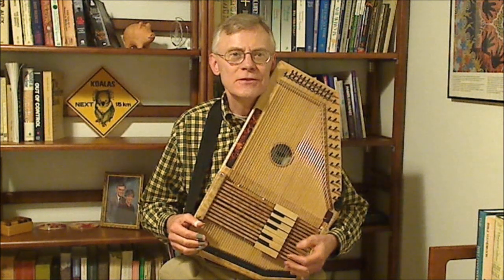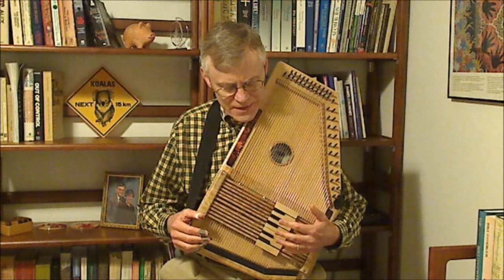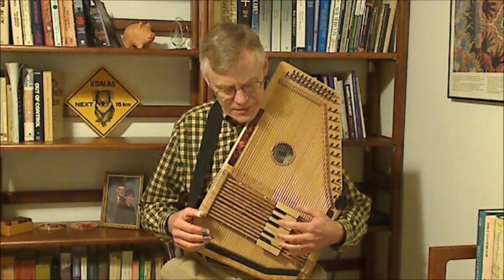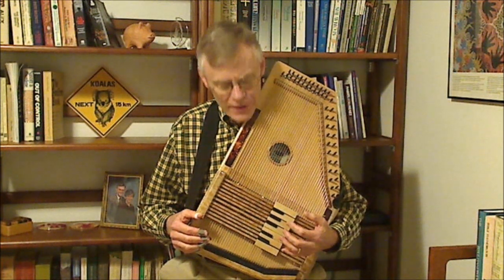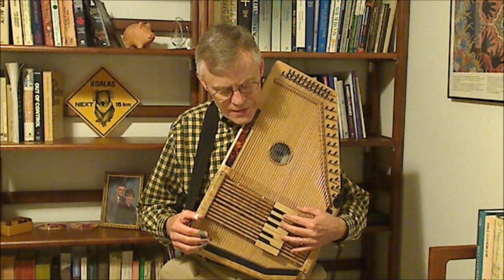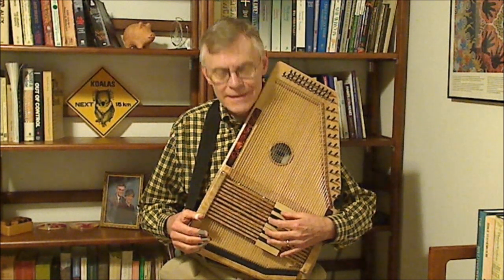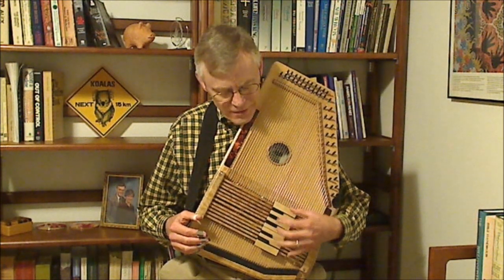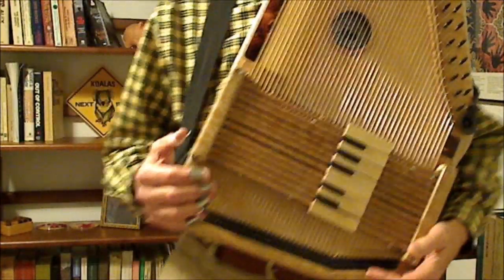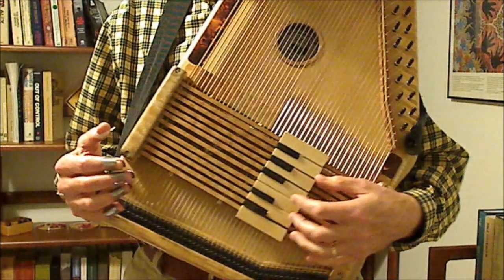In this video I'm going to try to demonstrate playing scales and playing chords using this keyboard chord bar set. I could use either the 46-string or the 37-string since the keyboard chord bar set works exactly the same way on either one. But I'm going to use the 46-string partly because the contrast between the white keys, the diatonic scale keys in the key of C, and the black keys, the sharps and flats that complete the chromatic scale, show up a little better here. I'm going to stand up and get closer to the camera so you can hopefully get a better view of the actual action.